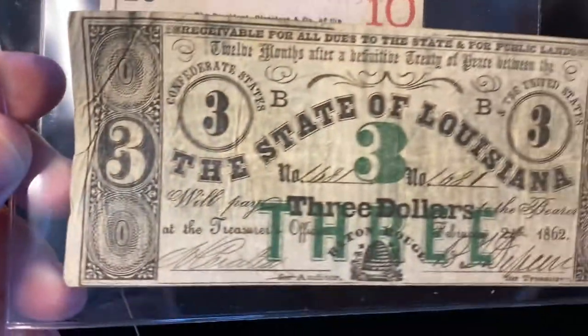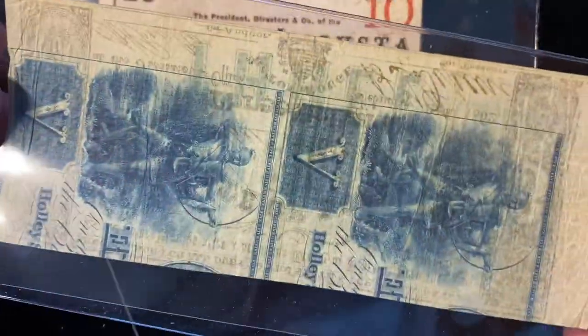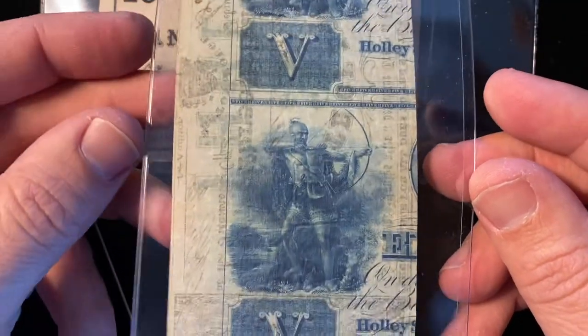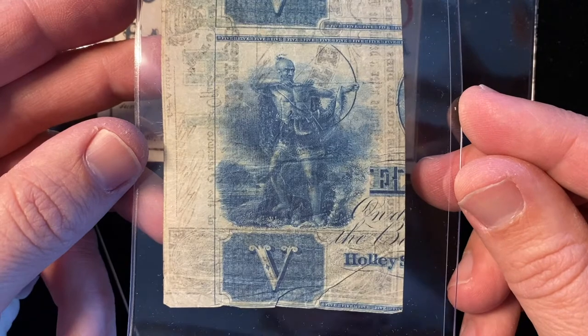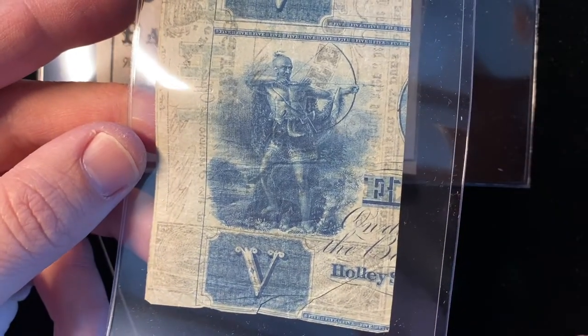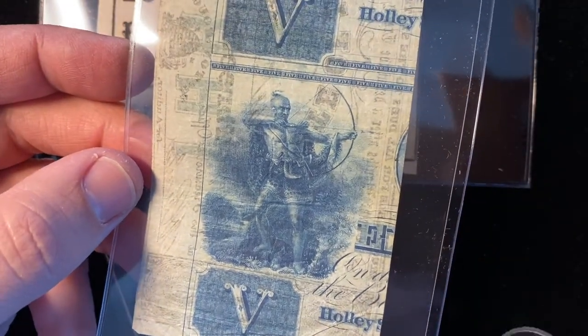Overall, really cool note. And on the back, you can see it was printed over these $5 bills — it was probably originally a sheet. And they had this really, really great graphic of a Native American Indian with his bow ready to inflict damage on the enemy.